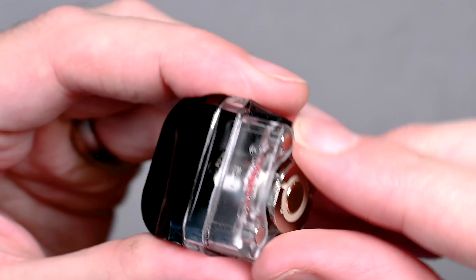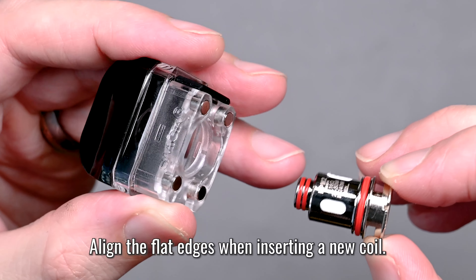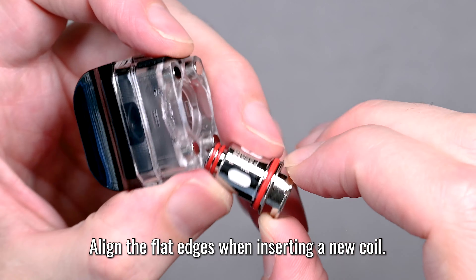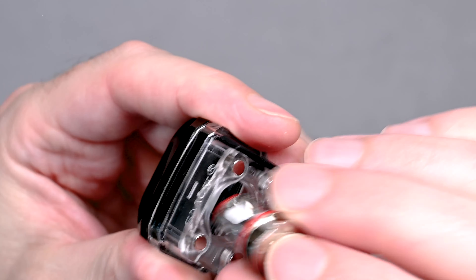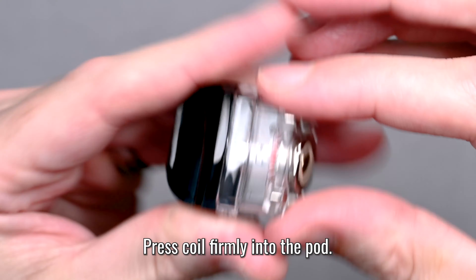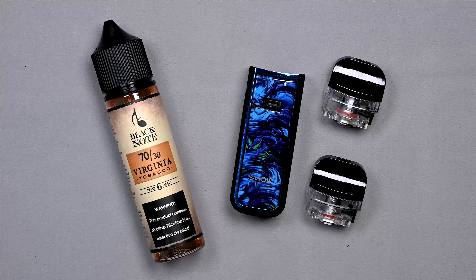If you need to change out a coil, it's pretty easy. Flip the pod over, grab the coil with your fingers, and pull it out. When reinserting, locate the flat side of the coil and the flat side of the pod, line those up, and push it in until it doesn't go any further.